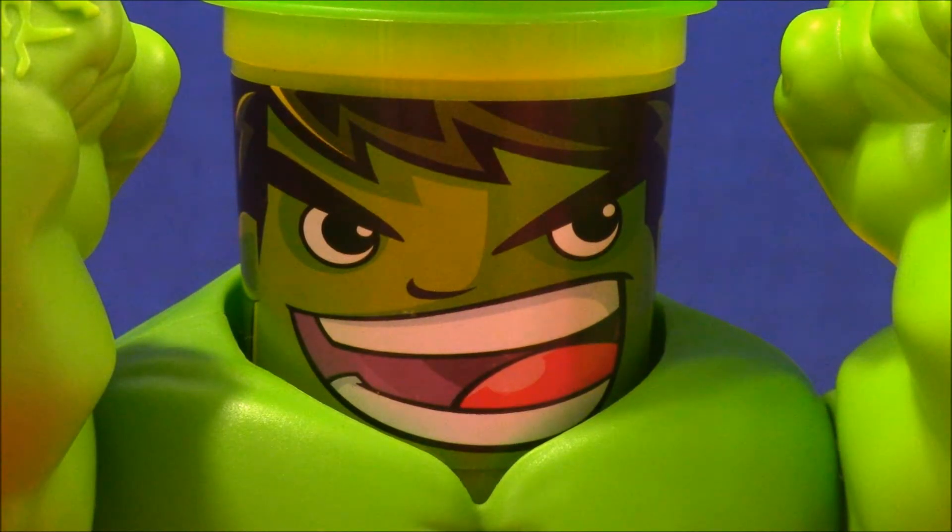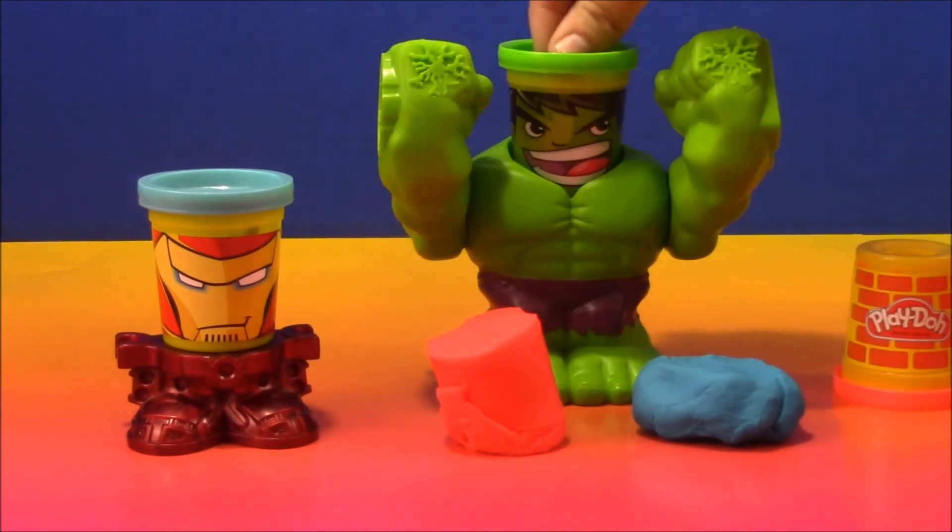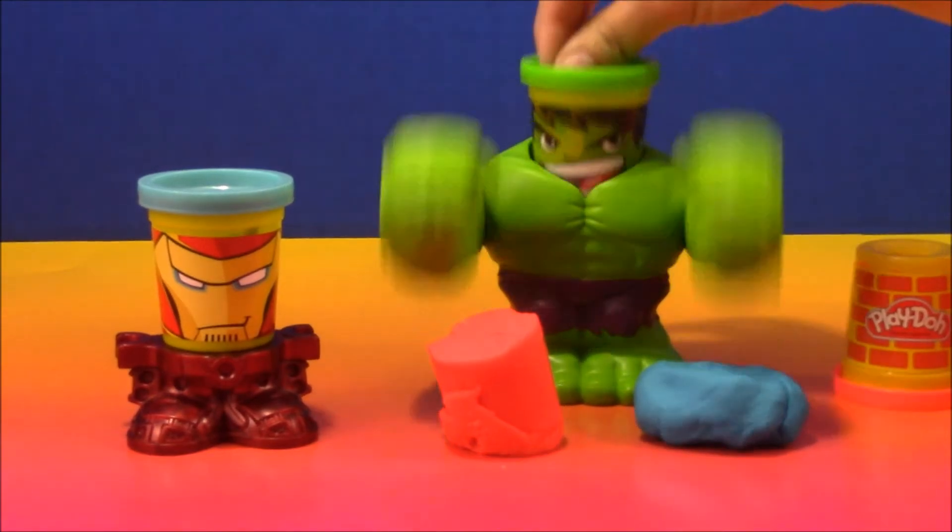Thanks for watching our channel, Little People Play. Please subscribe to our channel for more fun videos every day. Now, if you'll excuse me, Hulk has more Play-Doh to smash! I love smashing Play-Doh!